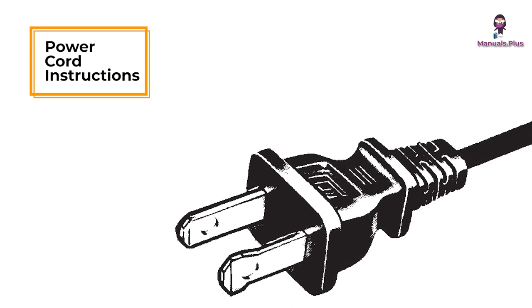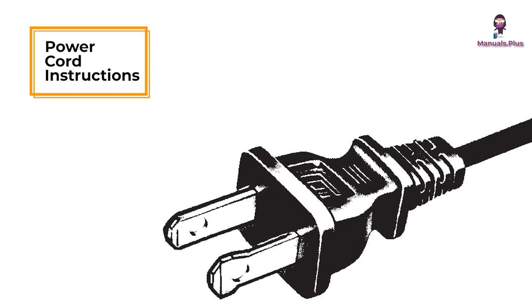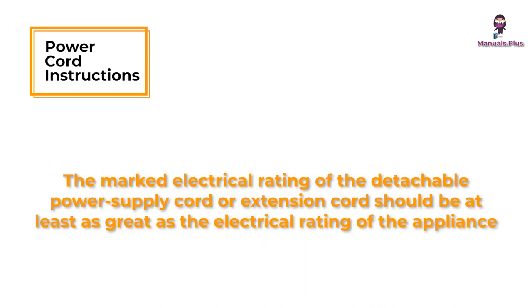Longer detachable power supply cords or extension cords are available and may be used if care is exercised in their use. If a long detachable power supply cord or extension cord is used, the marked electrical rating of the detachable power supply cord or extension cord should be at least as great as the electrical rating of the appliance.